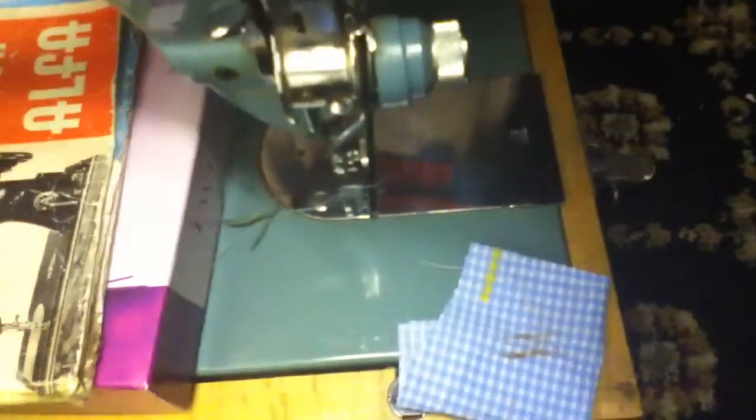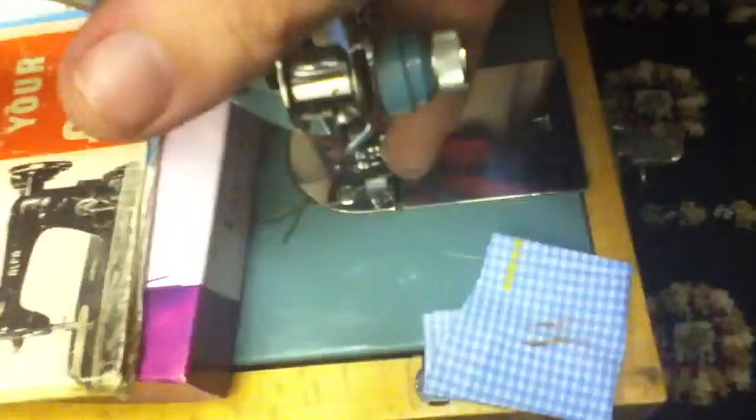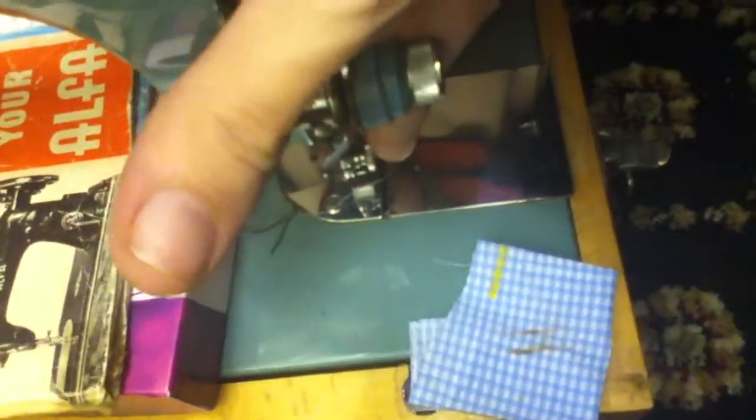Just get into a safe position there we go, just move that down so that it is down there we go, that's down. That goes down — there's the foot, you can't really see it very well.